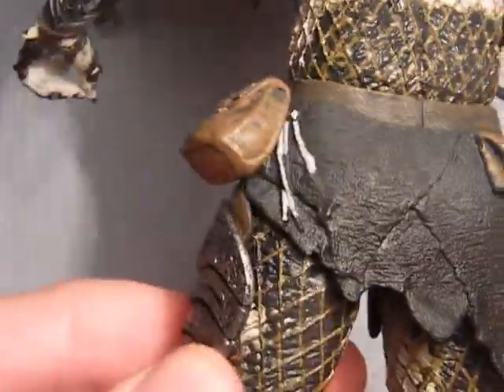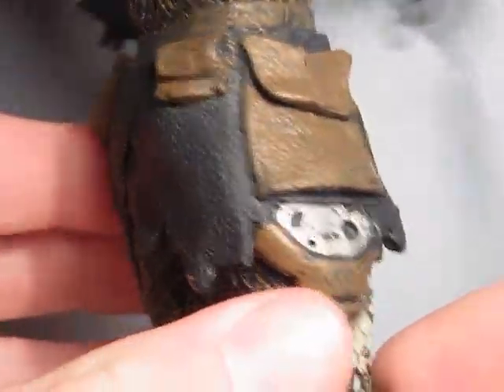There are some more close-ups here of the detailing — very nice.